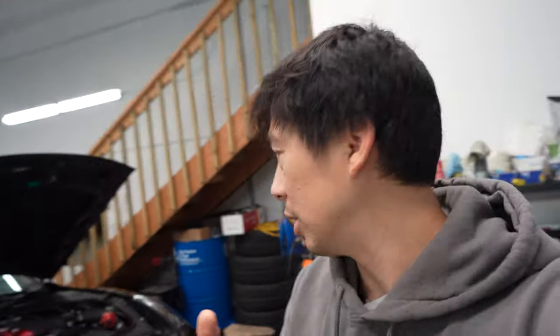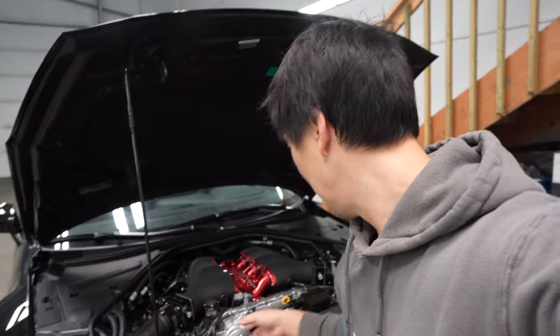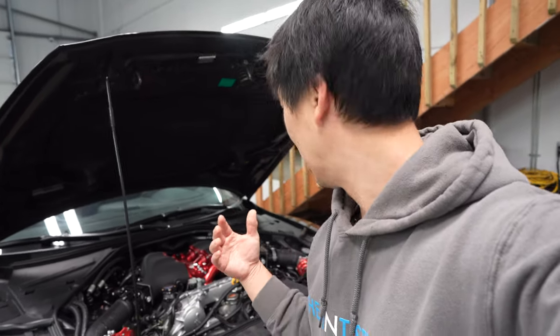A couple weeks ago I decided to park my car because the battery is dead. I posted the vlog with the Injector Dynamics fuel filter — we're still waiting on that because I'm waiting for a bracket to be made. T1 Racing makes a bracket for it, but it's only for the driver's side and the AMS oil air separator is on that side. They don't make it for the passenger side, so we're going to have to fabricate our own. Luckily we have a local fabricator who's going to do it for us.